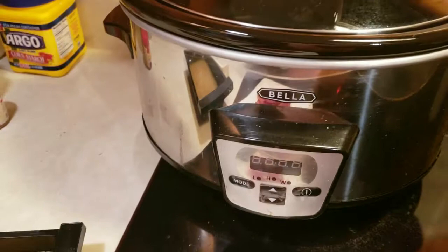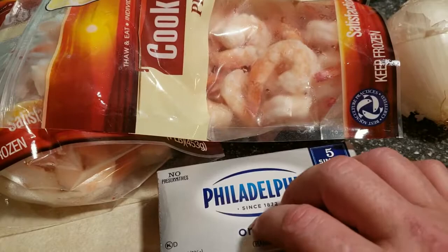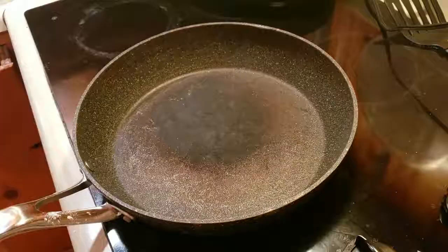Most of this is going to go into the five-quart slow cooker and it's going to cook on there for about three hours. For the last 30 minutes or so, we're going to add the cream cheese — diced up — and thaw out the shrimp. Since the shrimp are already cooked, they just have to warm up. We'll add those in along with the extra potato for the last 30 to 40 minutes of cooking.